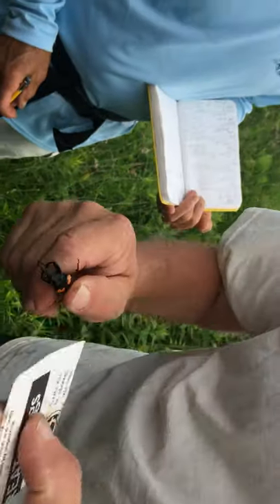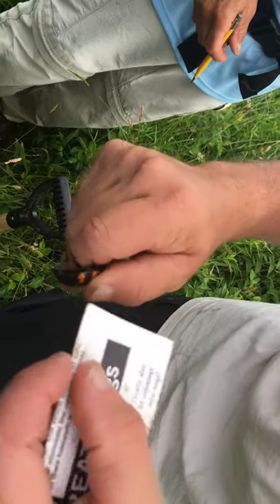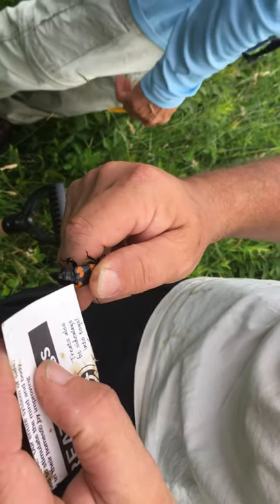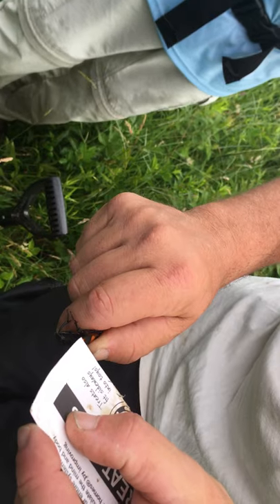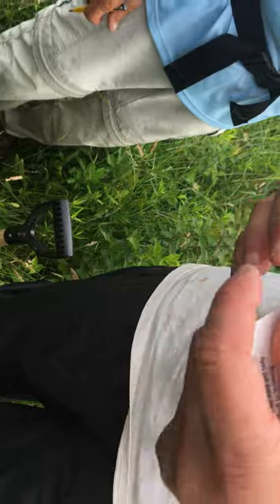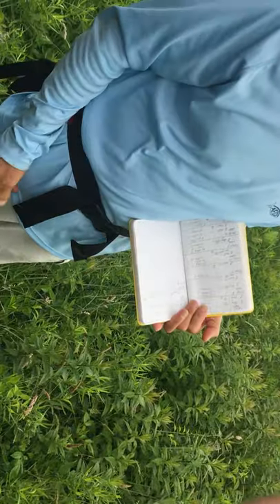What we're doing now is looking at the elytra — these are the coverings. We're looking for two things: any sort of notching in this part, which would mean it was caught here on Monday night, and also a notch in the far corner, which would mean it was caught last August and overwintered. This one hasn't been caught anywhere, so we're doing a new mark.